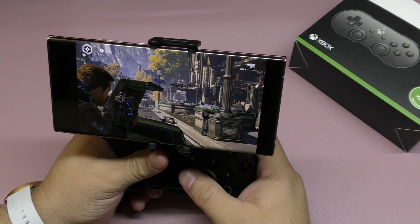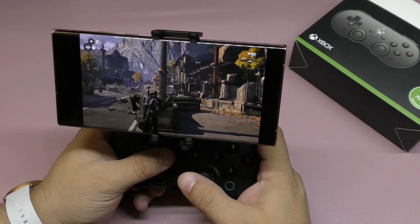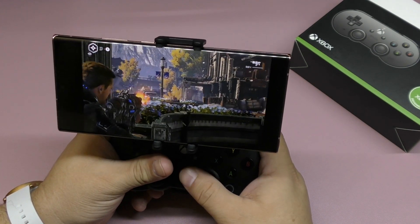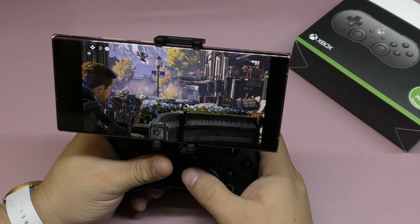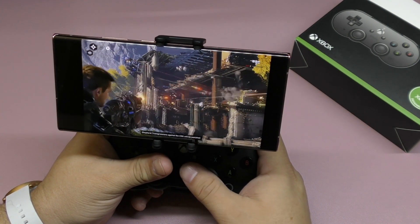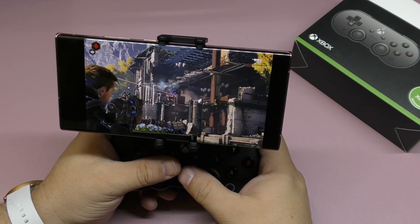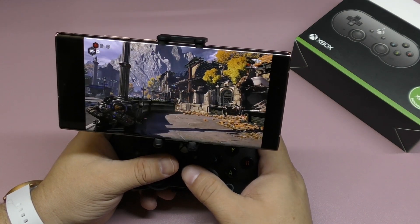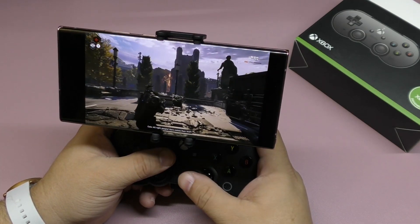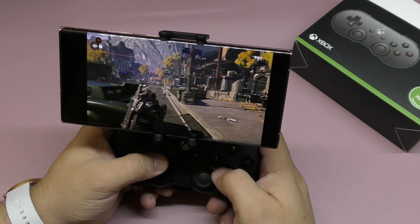My critical review: this controller is a little bit uncomfortable depending on what game you're playing. I played Gears 5 and I didn't like how the triggers felt. When you need to press the left trigger and the right trigger at the same time while shooting, I didn't like the resistance and feel of the buttons. Depending on your hand size, it might feel uncomfortable for you.